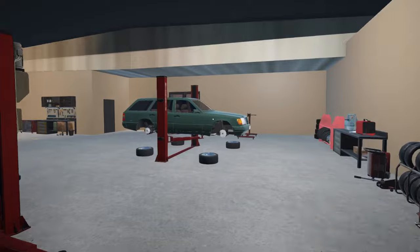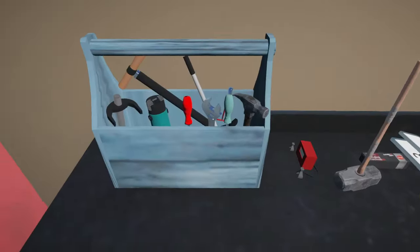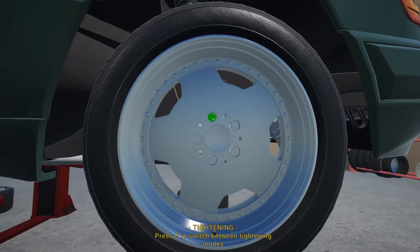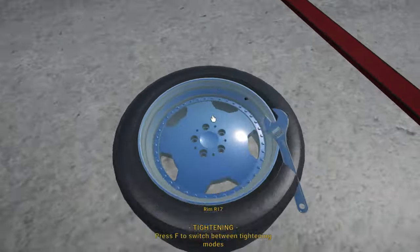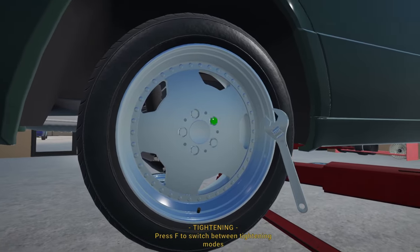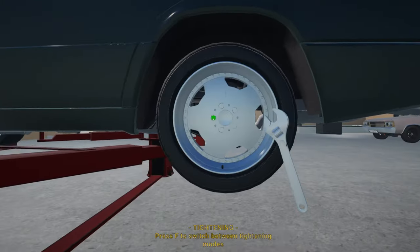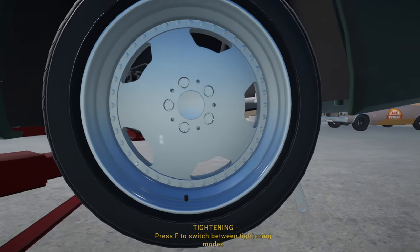Let's quickly get these wheels fitted to Uncle Richie's car, and also his number plates - I'm sure he will appreciate that very much. It doesn't look like he needs any spacers. Don't forget that star pattern - sort of. The star pattern is there, there, there, there, and over there.